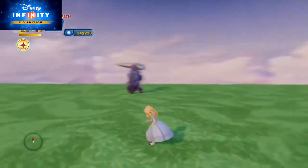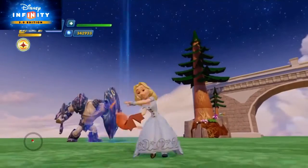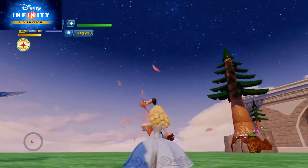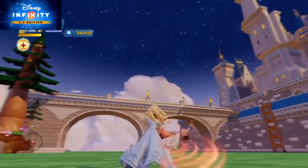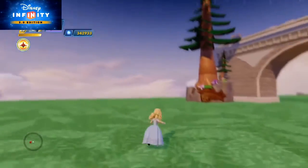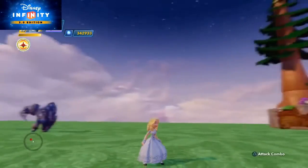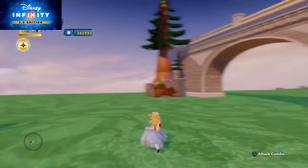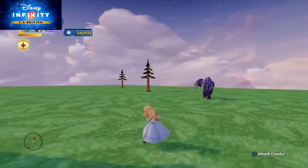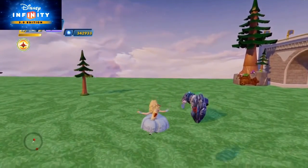I wanted to show that she attacks with the croquet mallet from the movie, and this version is based on the live action film. I also wanted to use the power disc to compare it to the power disc version, which is from the original animated one from 1951. I actually just did a video on that disc recently.